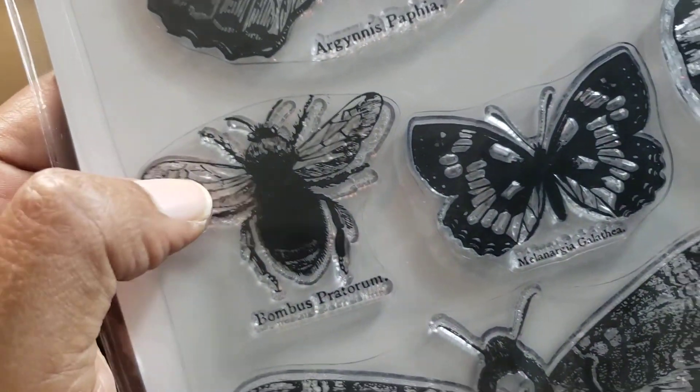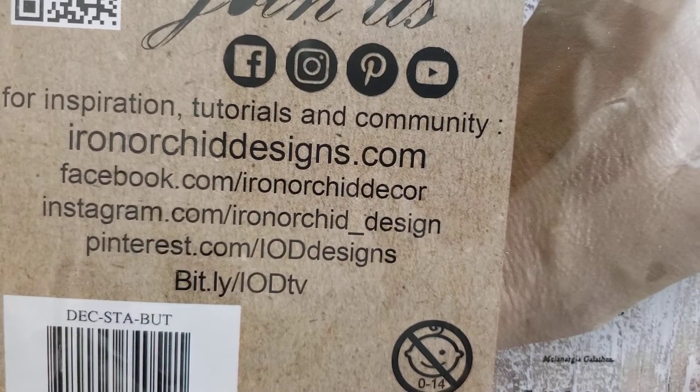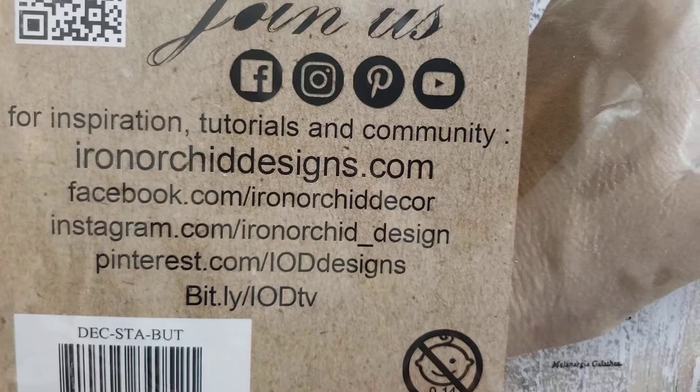I used these Iron Arket Designs stamps — this stamp right here and then this stamp right here. If you're not familiar with Iron Arket, these stamps are ginormous. If you're interested in looking them up, they do have a YouTube channel. I think it's called Iron Arket Designs, so you can go right there and look them up.